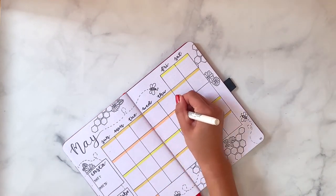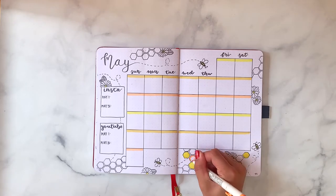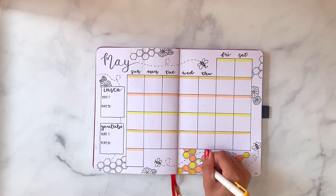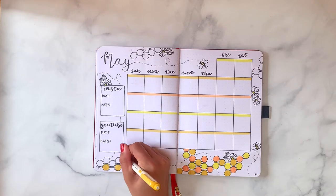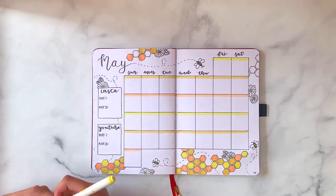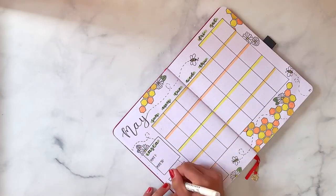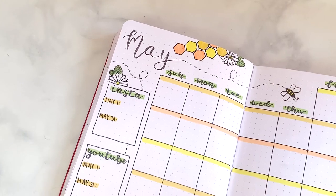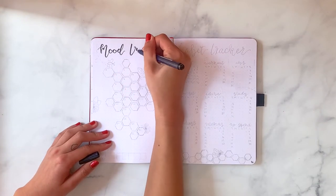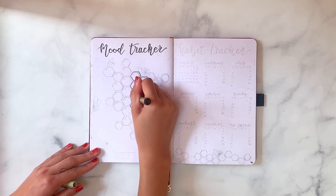In the next step I highlighted the top row of boxes with my three different accent colors. I did forget to write in the day numbers during filming but went back and added them after. When filling in the hexagons, I didn't do it randomly — I made it so the colors were never next to each other. I did one row in one color, the next row in the next, and because hexagons are offset, no two hexagons of the same color end up right next to each other.